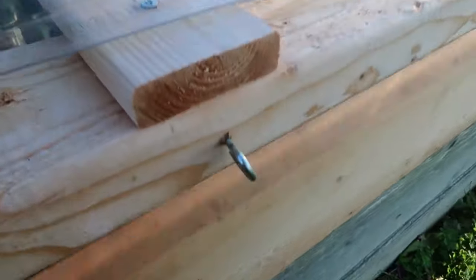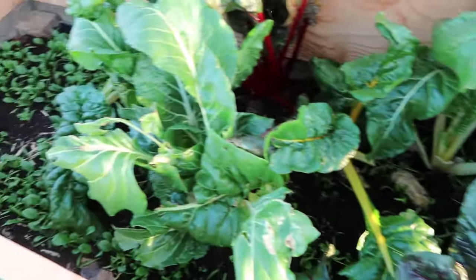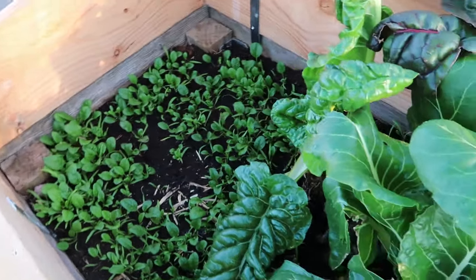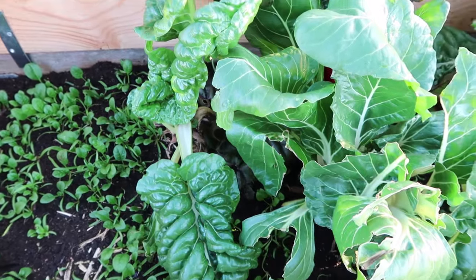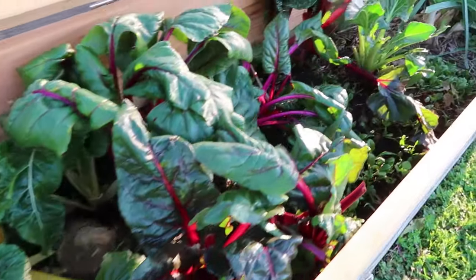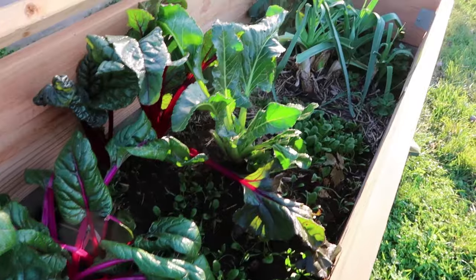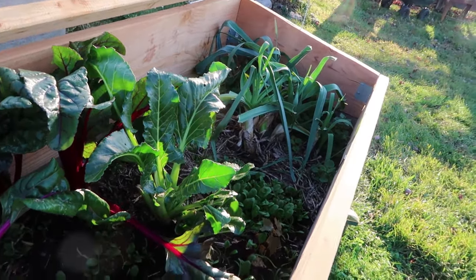My goal is to grow greens as far into the winter, or even all the way through the winter if possible, and so I am experimenting. Last year we built the cold frames — it was in November — and by the time they were finished and ready to be installed, we had already lost our fall greens due to several hard frosts.